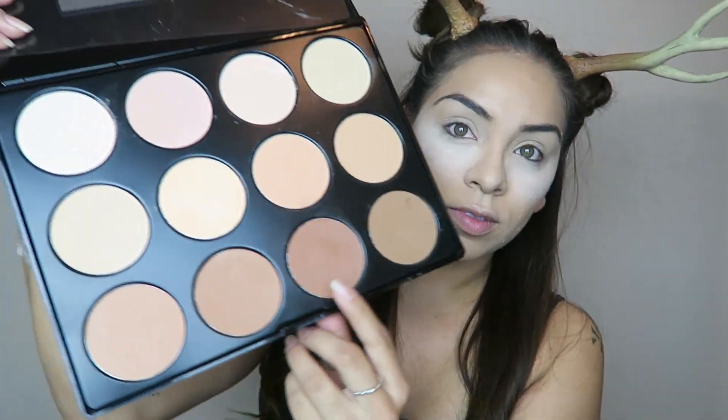So if you guys want to see how to get this deer look for Halloween, go ahead and just keep on watching.